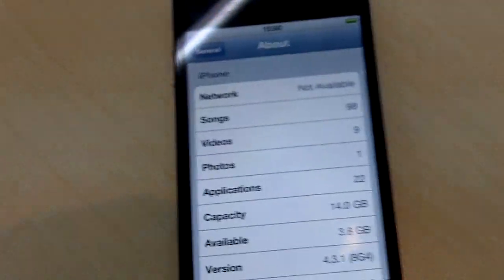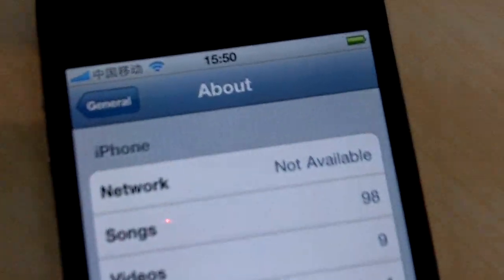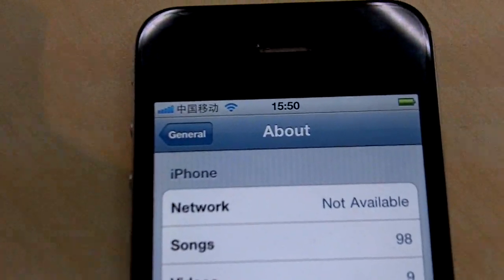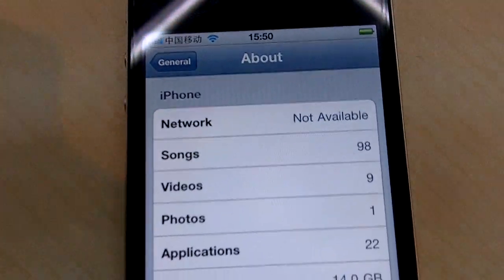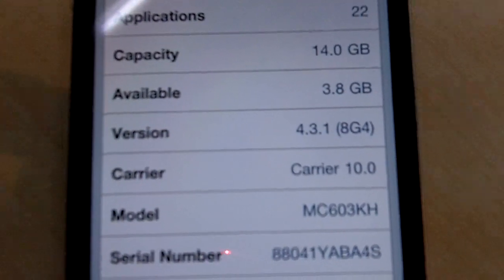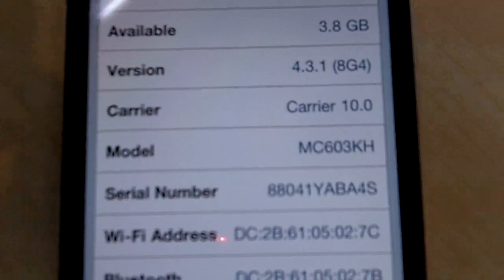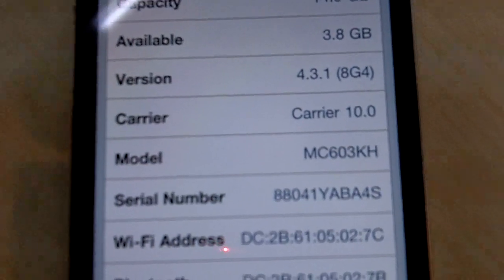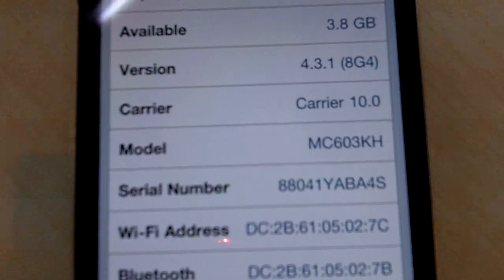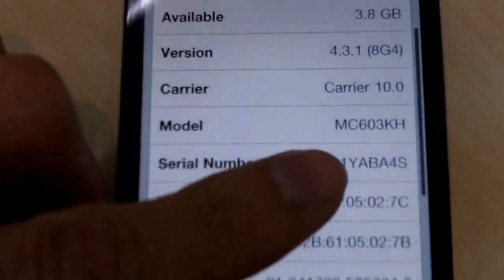And what's great about this method is the unlock is untethered. See — immediately you get a signal from China Mobile. Let's double check that. Carrier is 10.0. The model number is MC603KH — you can Google that, it's a Korean model sold in South Korea. Baseband version is 410.01.